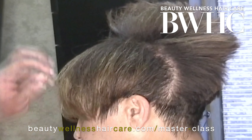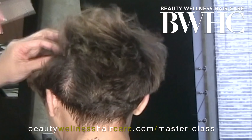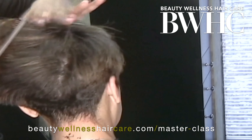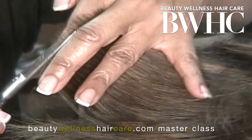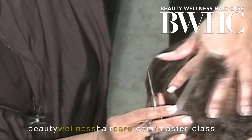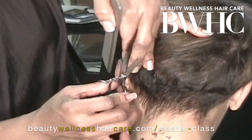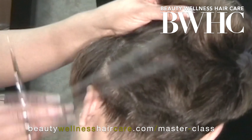Throughout the cutting process you always want to check your progress. In this session we're creating rounded layers throughout her hair — a weightless layered hairstyle with a rounded shape. We're over-directing the hair from the back section to the side section and cutting off the pointed tips, which is what keeps the shape rounded. You want to pull the hair taut and make sure all the hair is in the same direction when you cut.